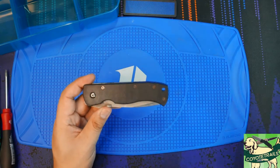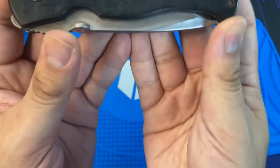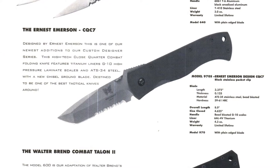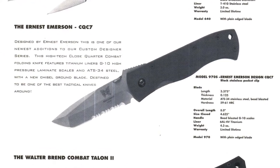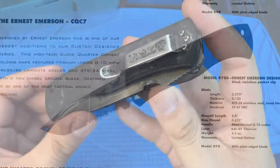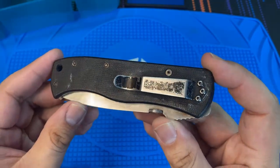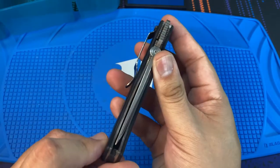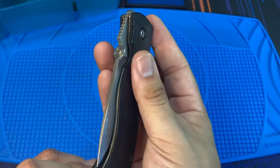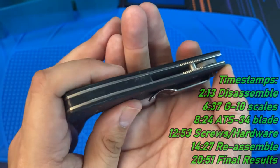Welcome back. Today we're taking a look at a recent eBay pickup — this is a Benchmade model 970S, the Emerson CQC7. This model was manufactured back in the mid-90s by Benchmade and has been long discontinued. I picked it up because it's somewhat rare to get ahold of nowadays, and I wanted to clean it up and document that process.